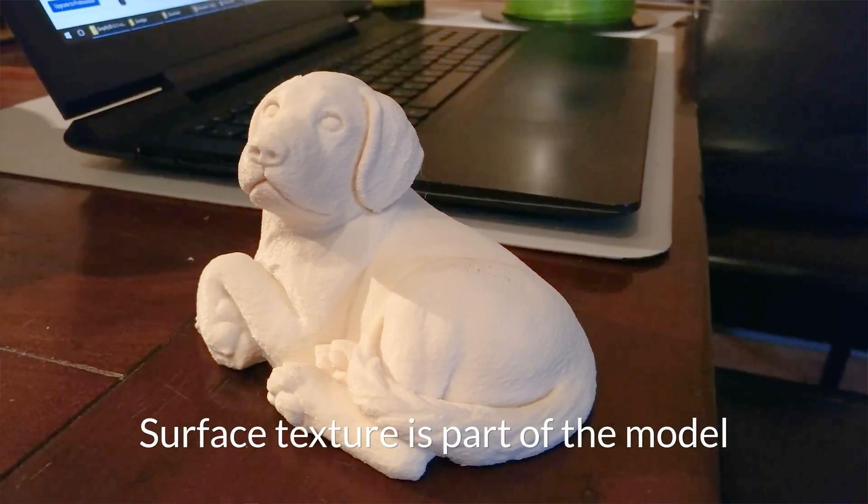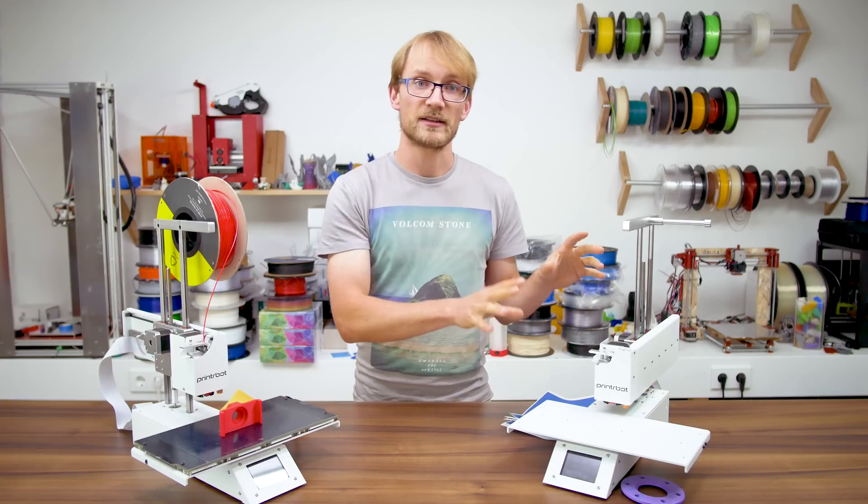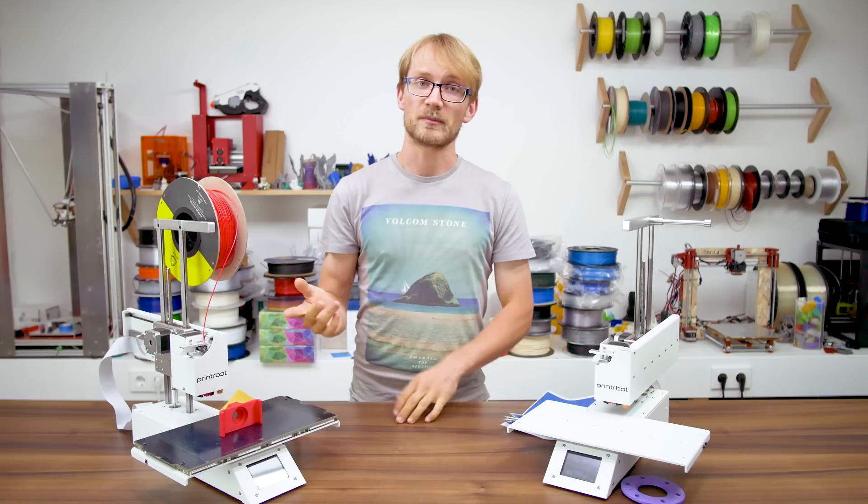I've also assembled the Simple Pro as a total kit. Disclaimer: you cannot buy it as a kit, and I don't think the assembly is the most enjoyable one in the first place, so you're not missing out on much.